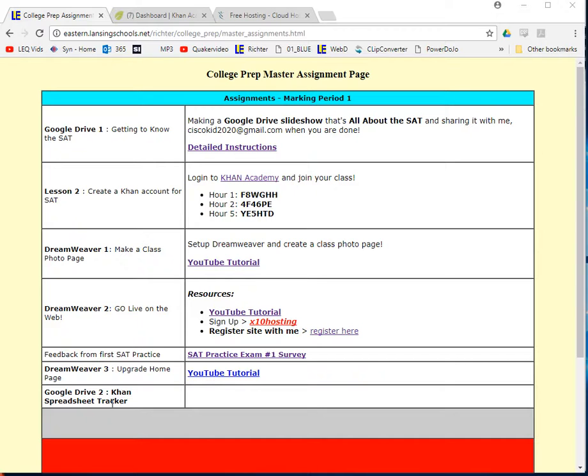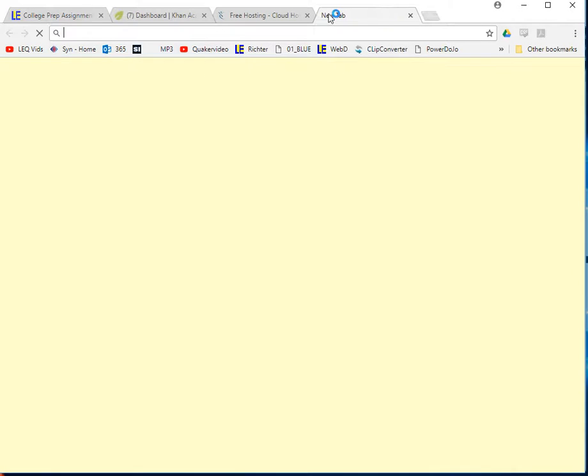I'm going to try to be more quick and to the point because some of you guys are saying these videos are getting too long. So here's what we're going to do. First thing is let's go and start a spreadsheet. I'm going to open up a new tab.